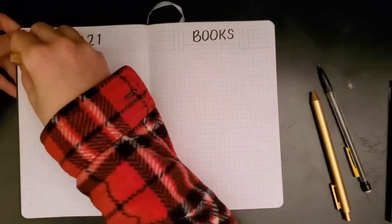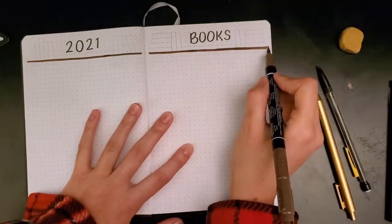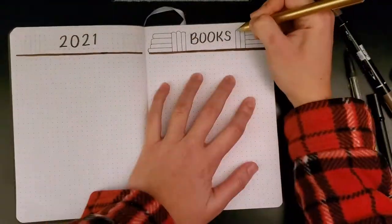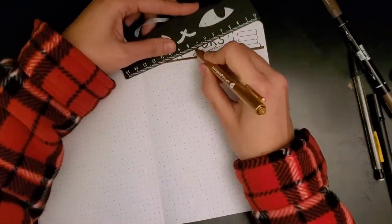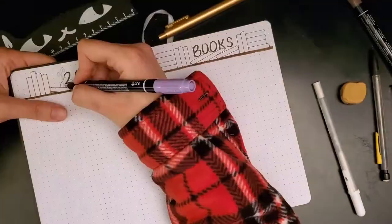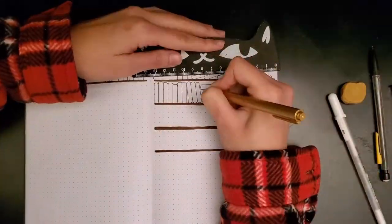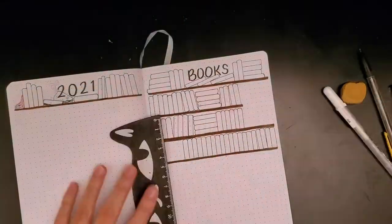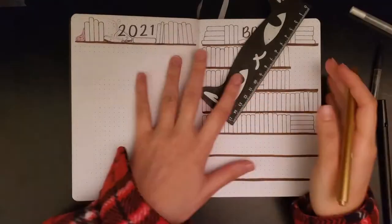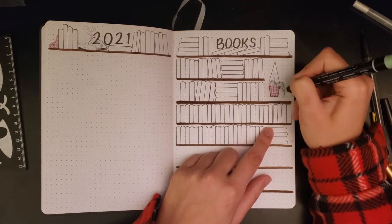Moving on, I have the books to read spread — this is what you all came for. This is where I made all the bookshelves that everybody seems to be making in their bullet journals these days. For the books placed directly under the words '2021 and books' I wanted to make them look like staggered books lying on top of each other. On the book side that came out exactly the way I wanted, but on the 2021 side not so much — I ended up turning that one into an open book. I went ahead and made all the other shelves, which was really fun, listening to audiobooks while I worked.